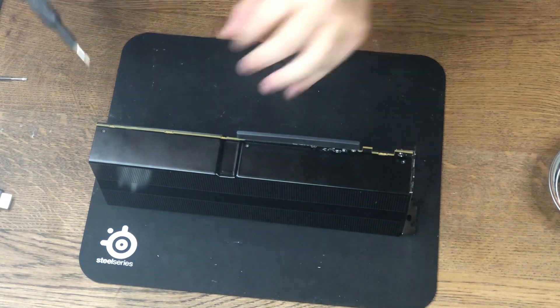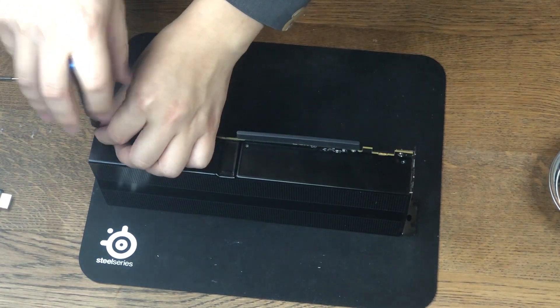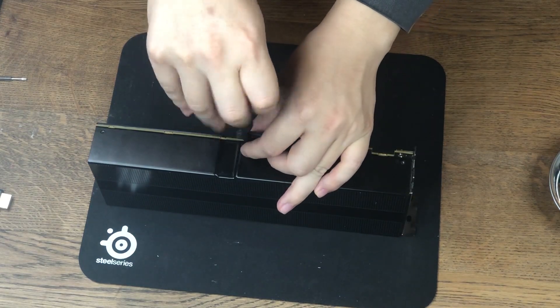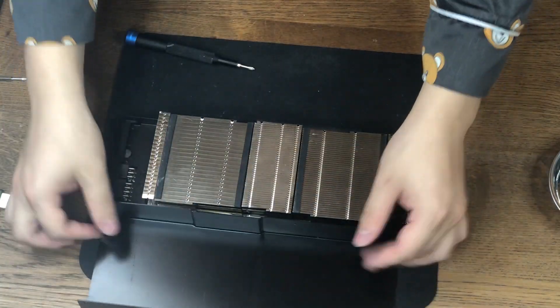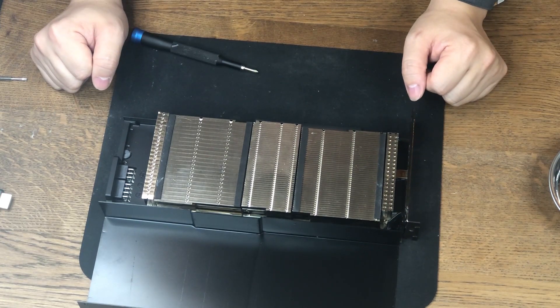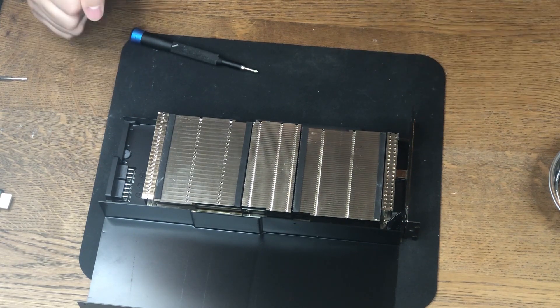Now it's time to take the card apart and see what's inside. First, let's take out the screws holding the shroud. It has a passive heatsink because it's supposed to be used in a data center on a server rack with adequate airflow.